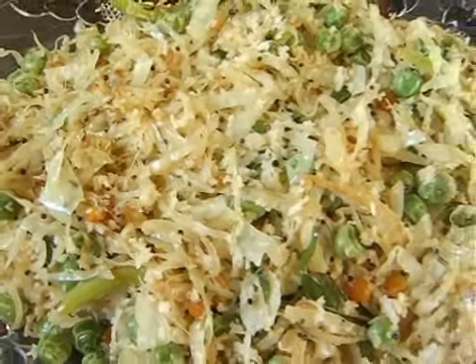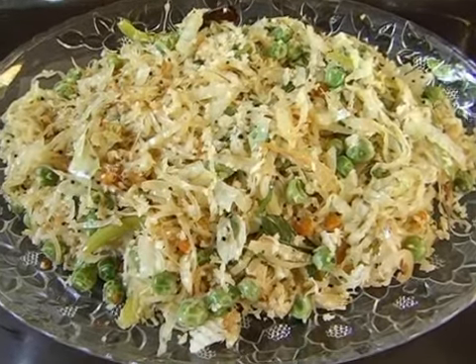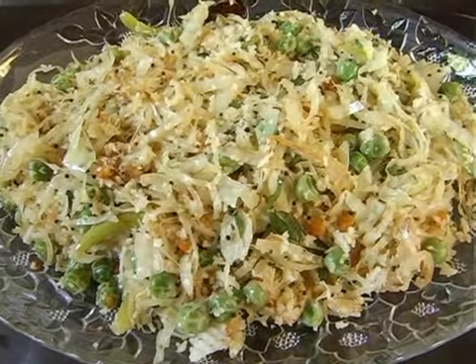The cabbage and peas poriyal is ready now. You can have it with sambar or rasam and with some steamed rice. You can also have it with chapatis — it's a side dish.